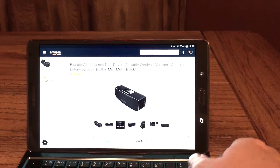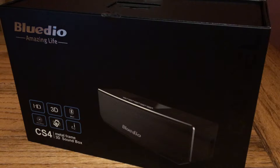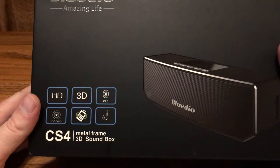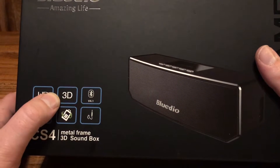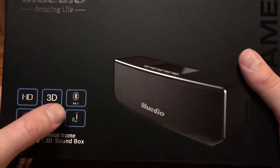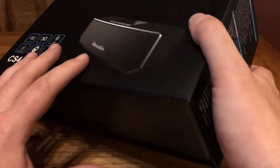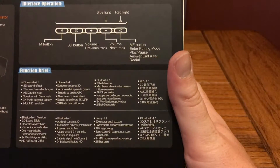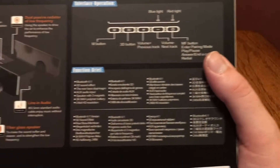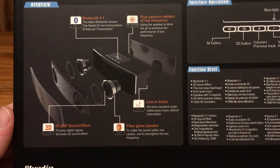This is the CS4 from BlueDio over on Amazon. It comes in a very nice box, like anything I'd expect to see at Best Buy. On the front it outlines a couple of the features: HD quality audio, 3D sound effects, works on Bluetooth, you can use it with an aux cable, and it has nice large drivers for good sound. On the back there are a couple tech specs and a diagram and cutout of the speaker as well.